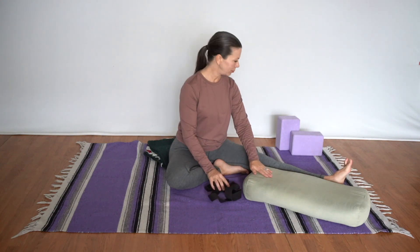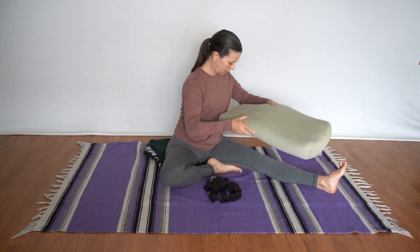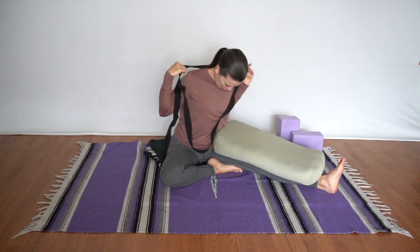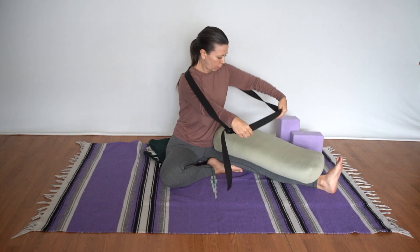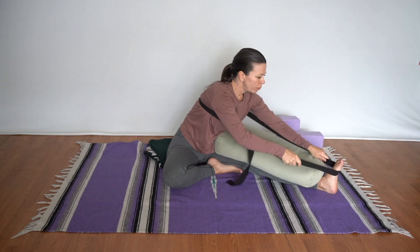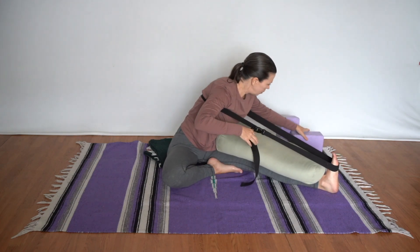Now we'll see the fully restorative version called sleeping arrow. You'll need a big bolster, a belt, two blocks, and a blanket to sit on. Set the hips up on the blanket, extend one leg, and fold the other leg in. Pull the flesh of the buttock straight back, then place the big rectangular bolster on top of the leg. Take the belt in a large loop — an eight-foot strap is ideal — around the back and underneath the arm, positioned to pull towards the foot. Thread the other end around the top of the foot. Your flexibility will determine how far up or down the back the belt goes. Watch that the pinky edge side pulls back strongly to ensure a nice flexed foot.